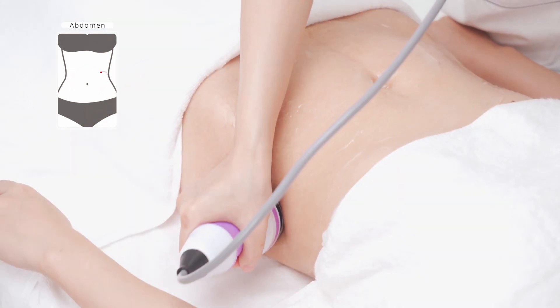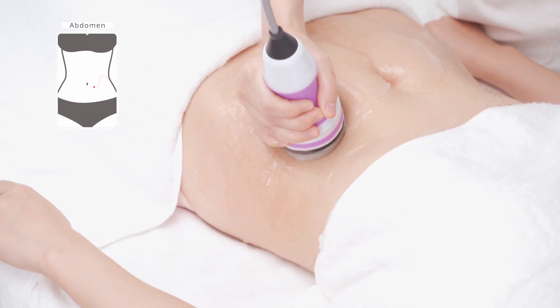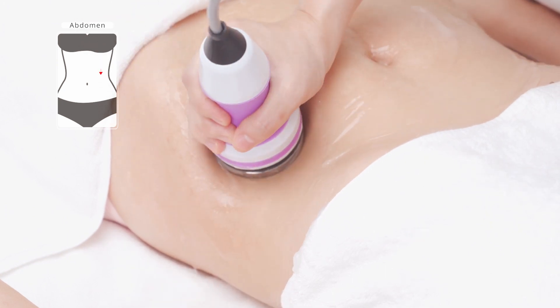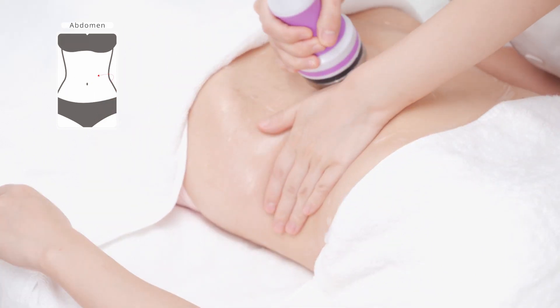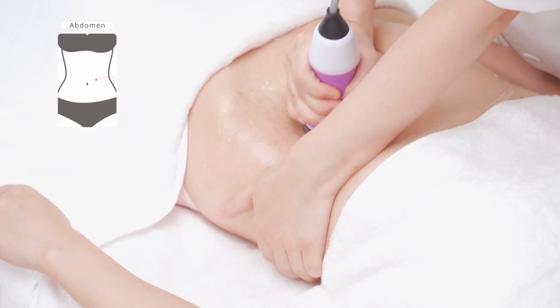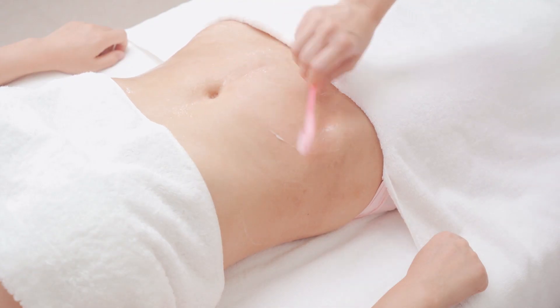Move the device on the abdomen in big circular motions for 3 times. Move the probe to shape the waist as if writing for 3 to 5 times. Move the probe up and down to shape the waist for 3 to 5 times. Combine with the hand and lift the Meridian BV on both sides of the waist for 16 times.